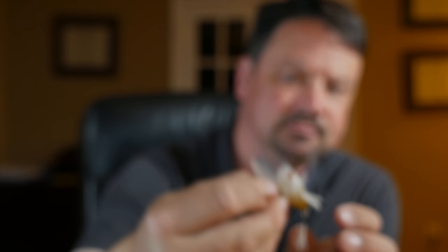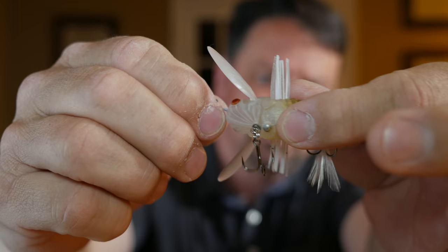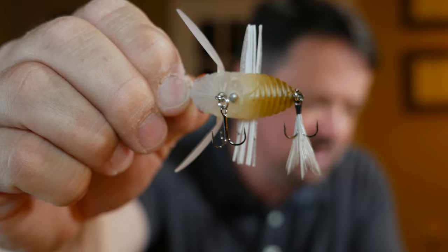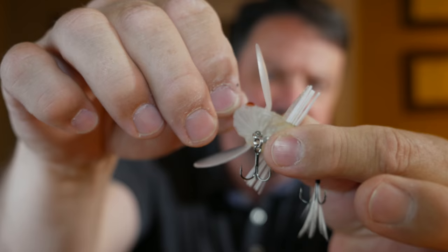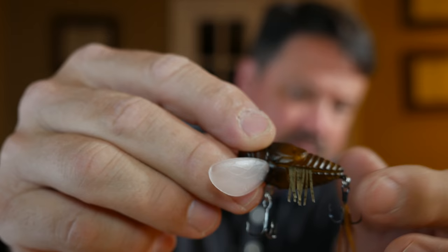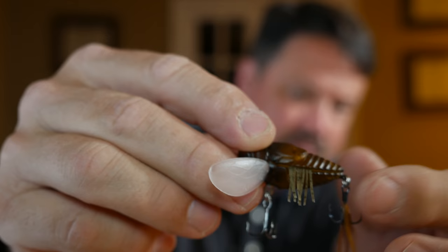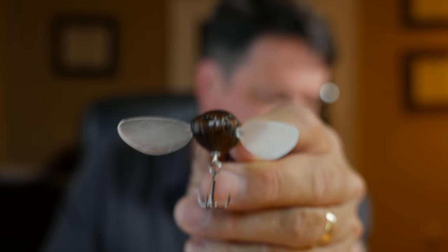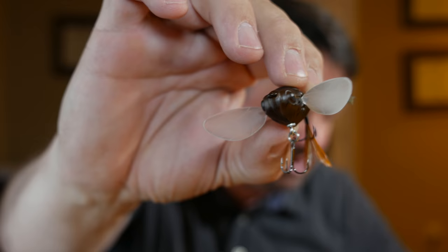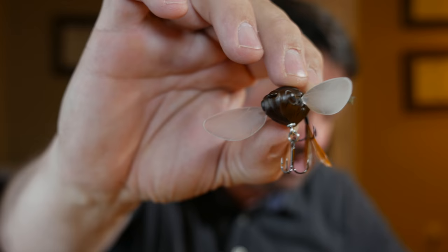This is the white one. When it comes to topwater I tend to go with lighter colors. I like the fact that it has a little bit of stain to the body. Looking at it on the side — really cool — and here's the belly. It has a two-piece construction which allows you to take the wings out and replace them, do some customizations. Here's the brown one, the brown face, and here's the belly side view.